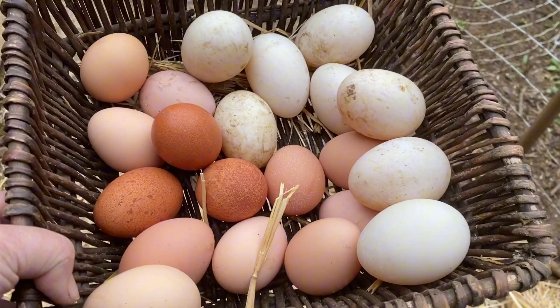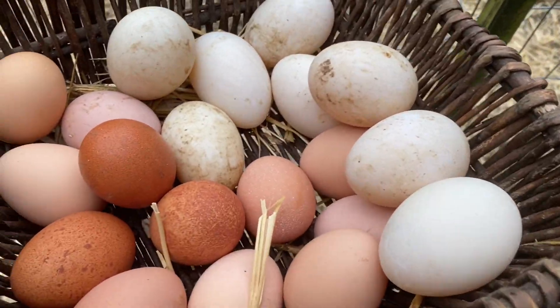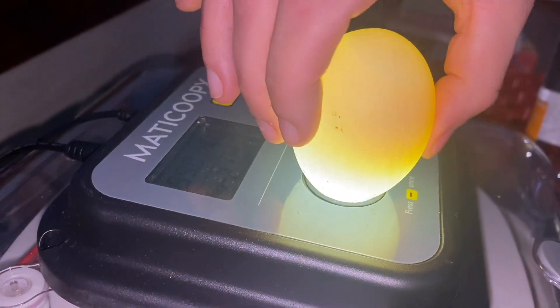We're going to be super careful. I don't want them jostled. I don't want to trip and drop them because they can have tiny little cracks that your eyes can't easily see — little hairline cracks. You can candle the eggs and check for cracks. If you just put them against a bright light, you can see really fine cracks quite easily.